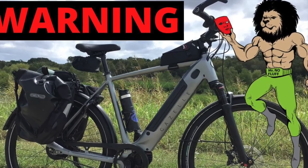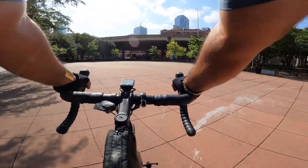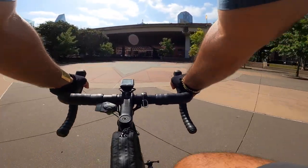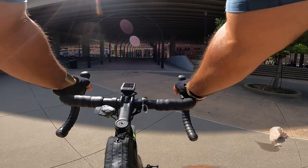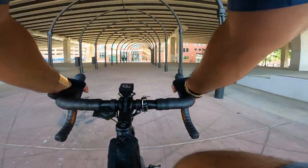Gazelle electrical bikes — don't buy them. Here's the reason why. First of all, I bought this bike with my own money and I did a lot of videos previously raving about the company, because I had never interacted with their warranty department.